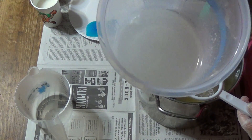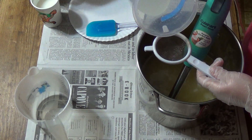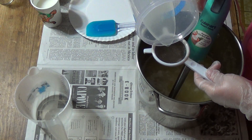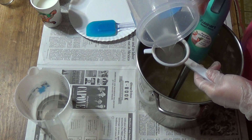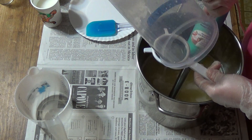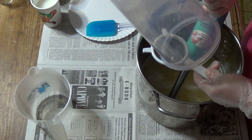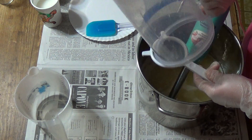It doesn't dissolve as nicely as tussah silk — it's like silkworm silk — so we always have to strain it. And that's fine, because the benefits of it are tremendous. I really love what it does to the soap; it just leaves your skin feeling so silky.